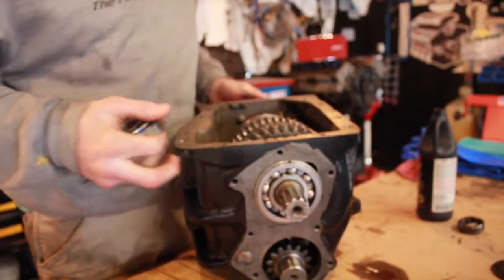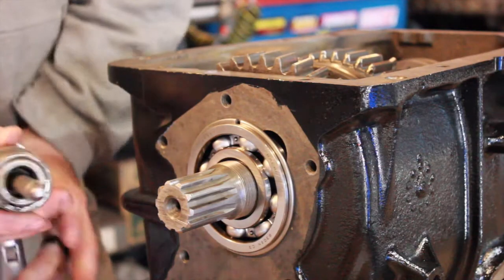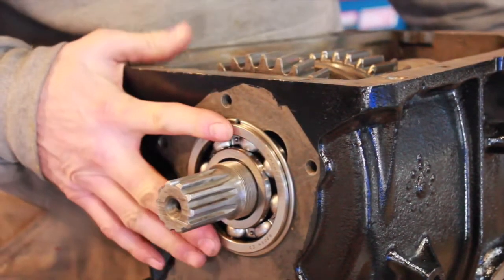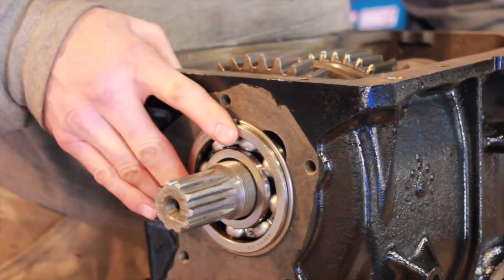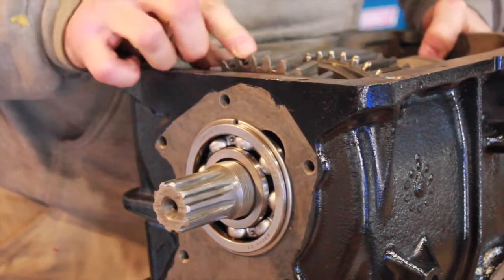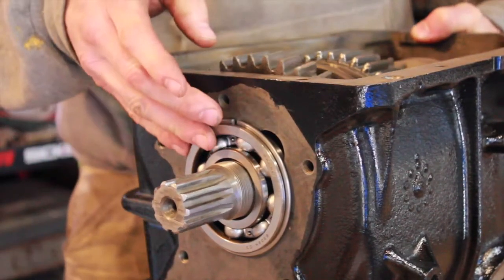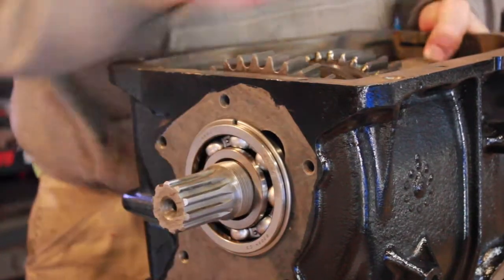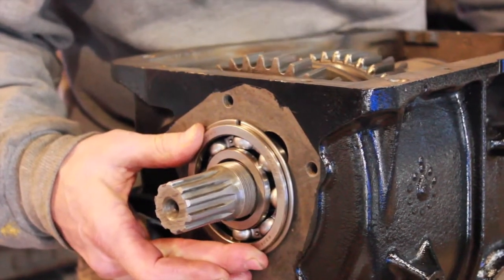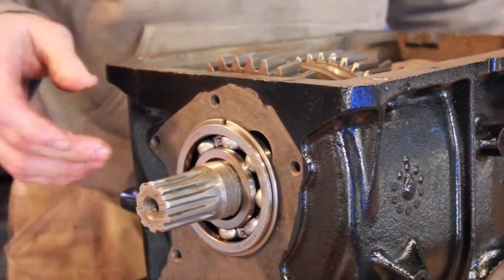Get it good and solid against the case. Just gonna give it a zap on the front side with the air hammer while I hold the bearing, see what that does. Get everything lined up so I'm not binding on anything. It's looking pretty good.